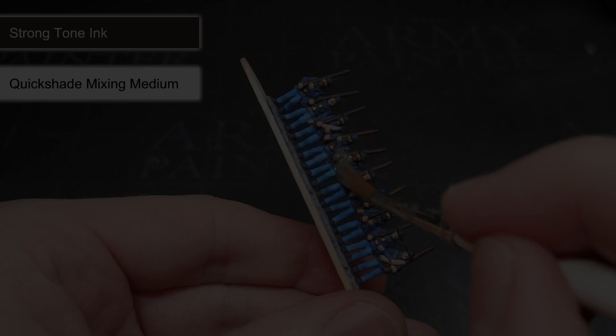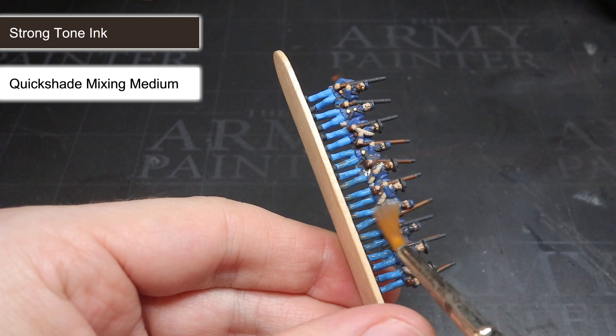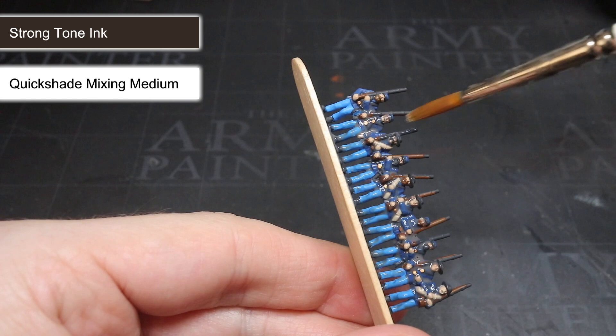With the wash mixed, I could begin to apply it over the soldiers. The colour I had chosen here was Strong Tone — a darkish brown that will not only provide shading in the recesses but also help to tone down the brightness of the blues, ultimately improving the overall realism of the completed miniatures. I applied this wash evenly across the whole miniature, making sure to avoid the wash pooling up too much in any single location, then allowed it to fully dry before progressing.